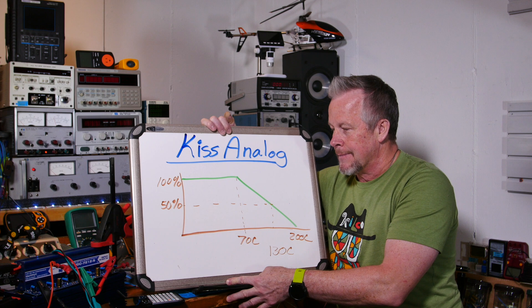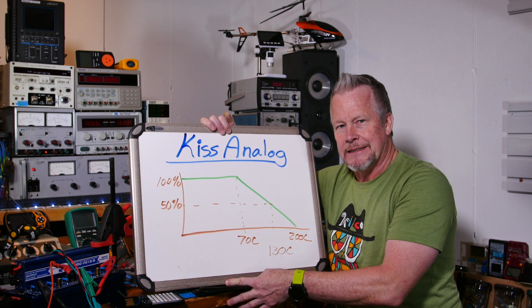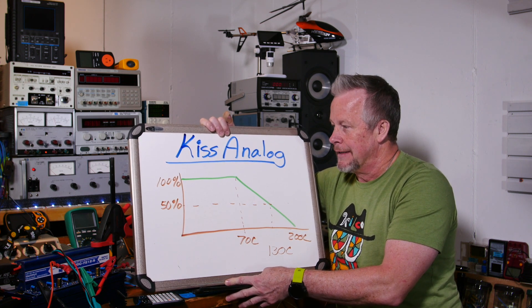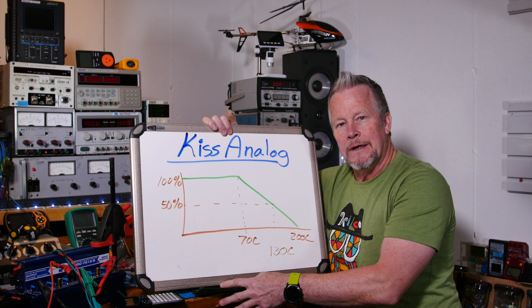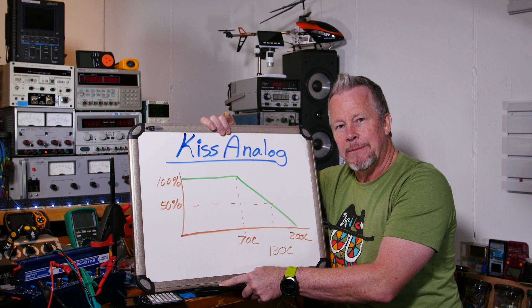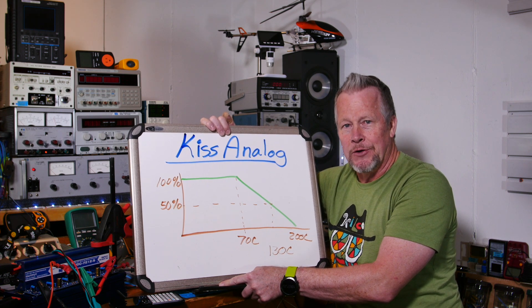Think about this: your toaster oven is just a resistive element — it gets hot because of current flowing through it. That's what's going to happen with your resistor. If you put half a watt into a 1 watt resistor, run it for a minute, come back and touch that resistor — I dare you. You're going to burn yourself.